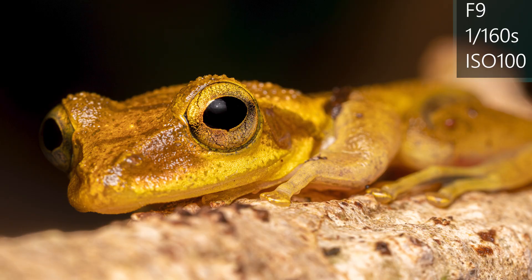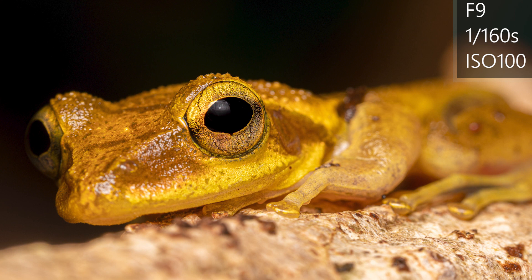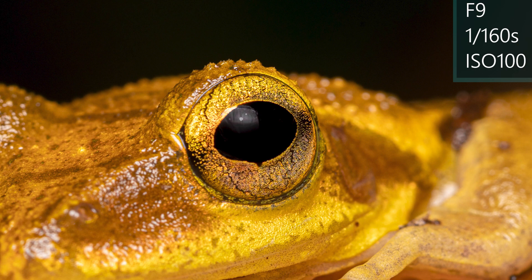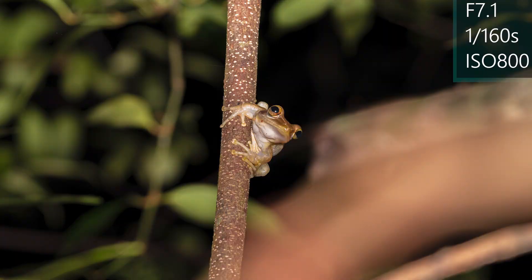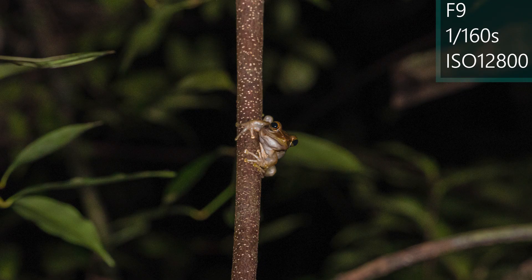When you use some kind of flash diffuser as I did, it really helps make the colors pop. Look at that golden pattern. This is an example of how important your flash is, because this is the quality you get without the flash at ISO 12000.